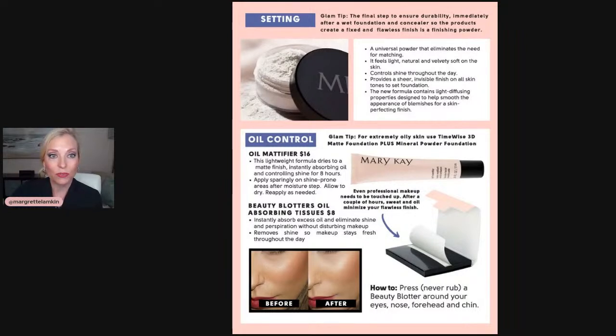Setting powder — so this translucent powder is something that I showed in the contour and define video. You would use this along with your all-over powder brush, the big puffy one, and really just dust it on top of your makeup once you are done. It's a universal powder, it's finely milled so it's not going to show up in any cracks or crevices. You literally just dust it on — it'll take away any shine and it just sets your makeup so it stays on longer throughout the day.